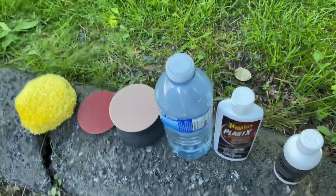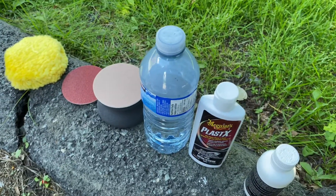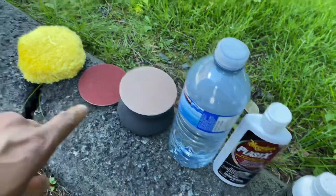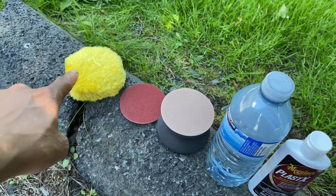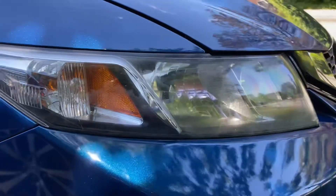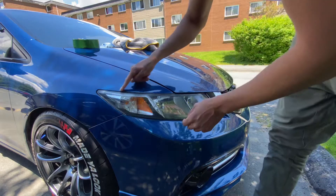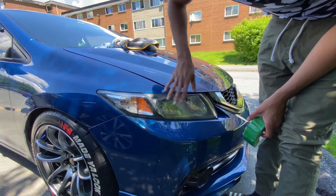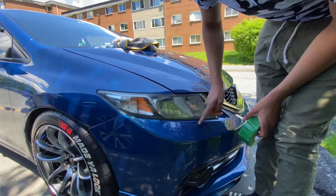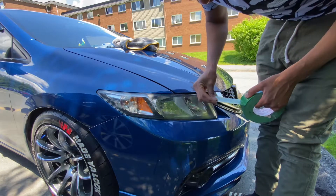These are the steps: this is the clear coat, this is the cream you rub on the headlight after you sand it, you have water, and the sandpaper — 1000 and 2000 grit. Then you have the buffer, and that's basically what you're going to use to restore these headlights. First, to start the process, you have to mask off this area — I'm going to tape off the edges so that when I'm sanding the headlight it doesn't smear the paint.